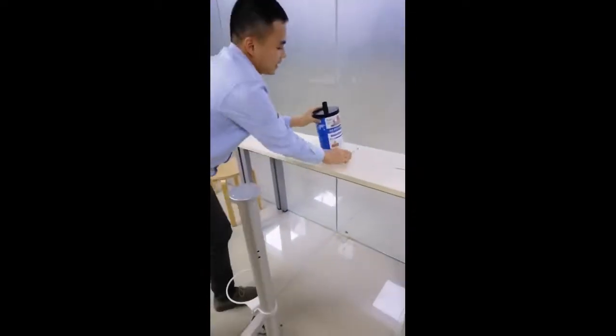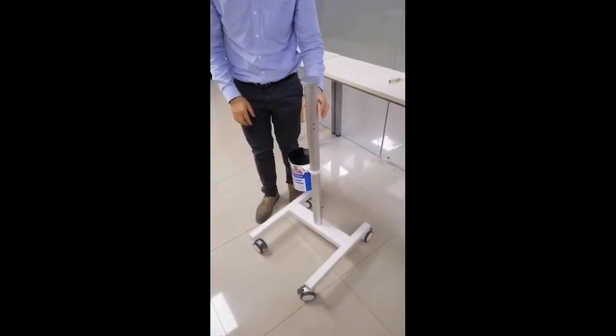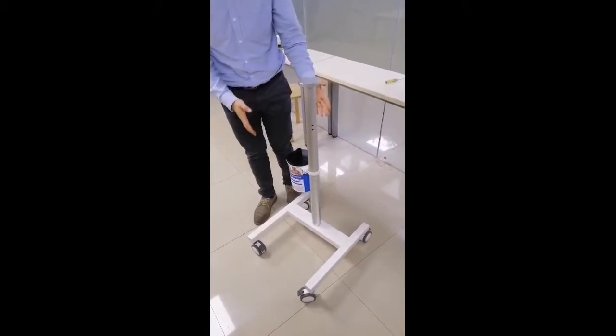We fix the stretch for the end for the canister with a screw. And now we can put the canister in here. Here is the first part of the installation.